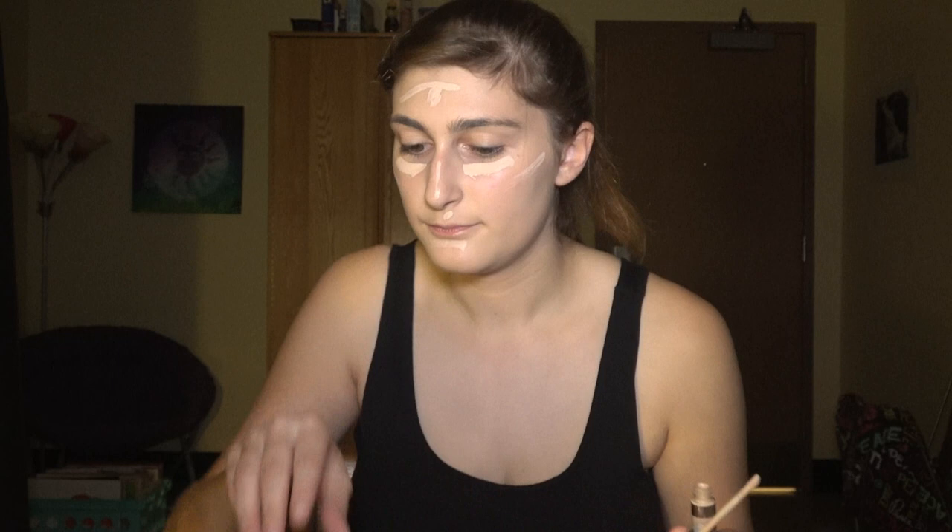To start off, you want to cover your entire face in a very light concealer or foundation. I didn't have anything much lighter than this, so that's what I used. This is about as pretty as I'm going to be for this entire video, so enjoy it while you can. Dab that out until you're nice and smooth. You then want to add that same concealer to your eyebrows — not to cover them, but just to lighten them up.